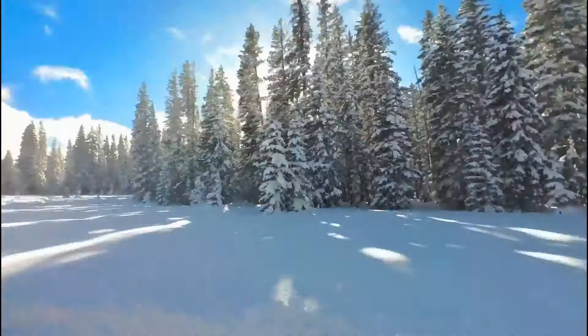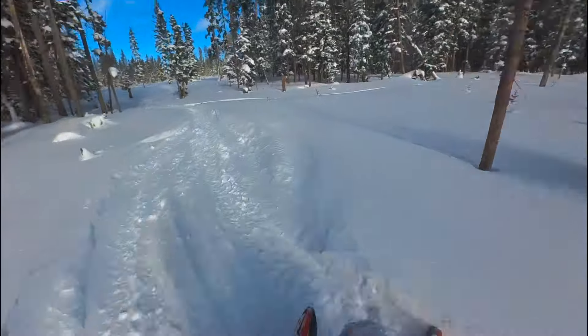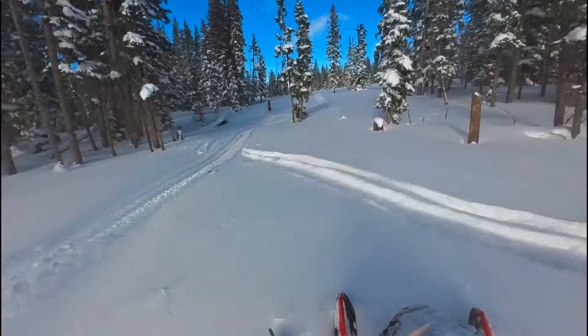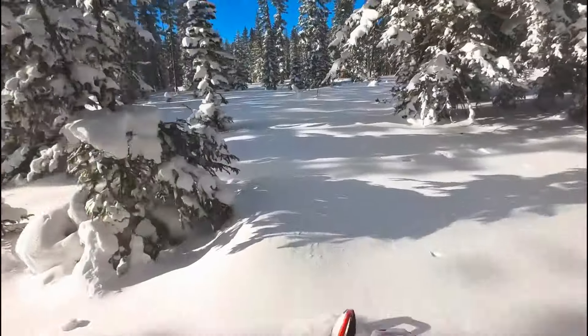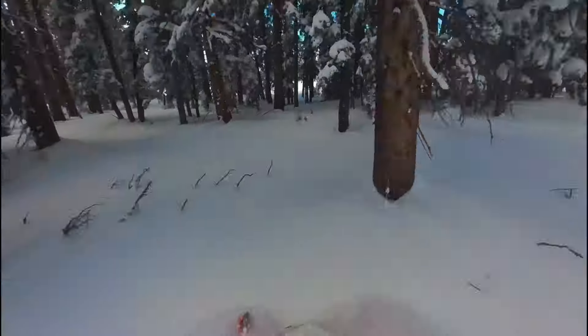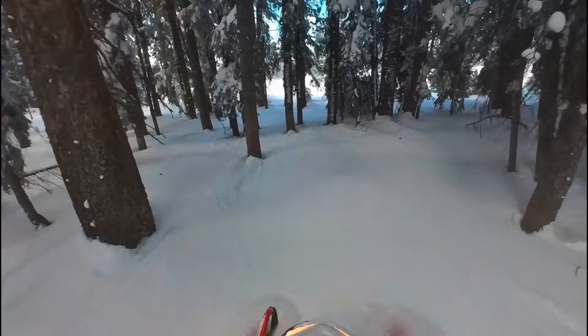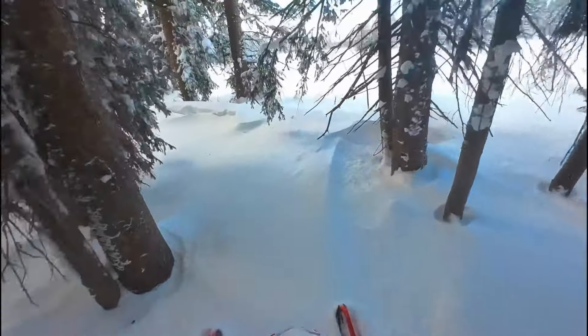Too much — turned a little too aggressively. One of my favorite things to do on a snowmobile is to pick my way through really thick trees like this. It's really technical and it's really, really fun.